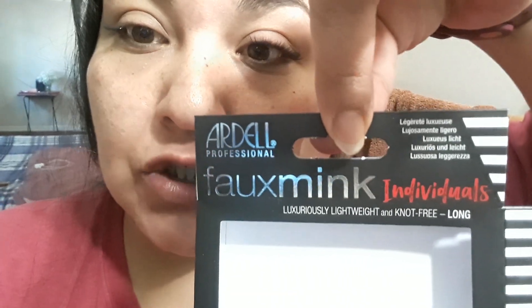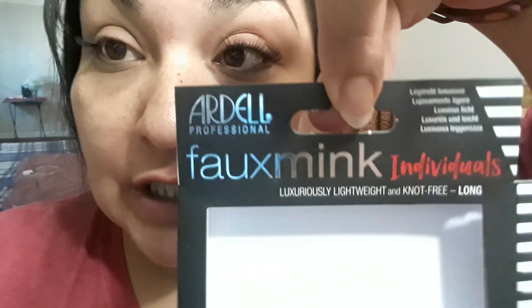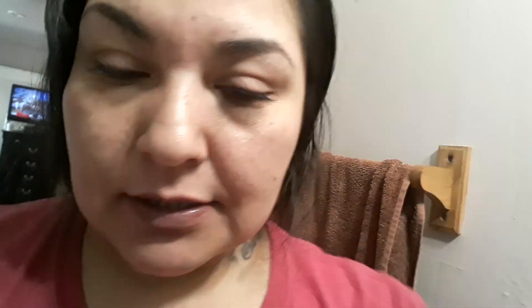What I'm using is these fox mink individual lashes — these are Daleé — I got these from Sally's. These ones are long black, and they were like six bucks. Then I have the Ardell Lash Tight dark adhesive. Always get the black, because if you get the clear it makes it look like you have crusty eyes. The black just blends in and looks really good — you can't even tell the glue's there. That was like five dollars and some change. And you need tweezers. So those are the three things you need: glue, lashes, and tweezers.